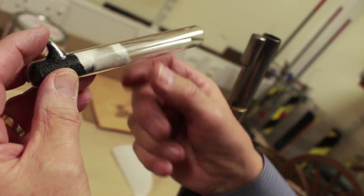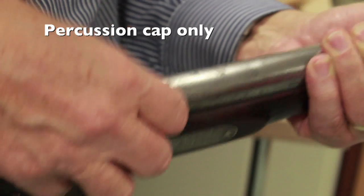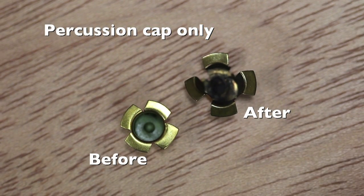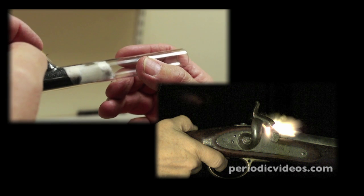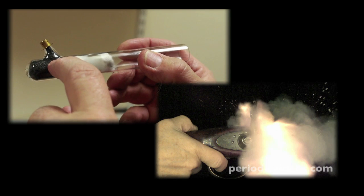The bullet would normally be a spherical lead ball. At this point we would put on the percussion cap — remove the hammer, put the percussion cap on. The hammer of the weapon comes down and strikes that, which sets off the high explosive in the bottom. That sets fire to the gunpowder in the touch hole, or the nipple, and then burns down to the main charge.